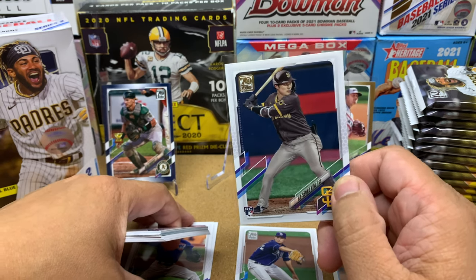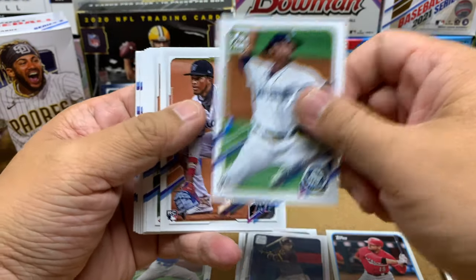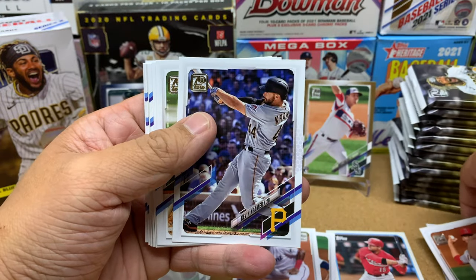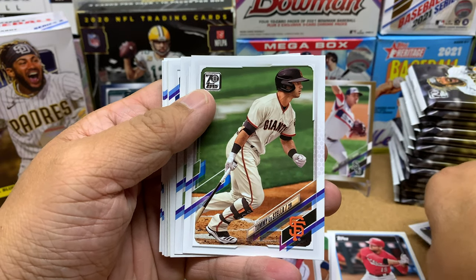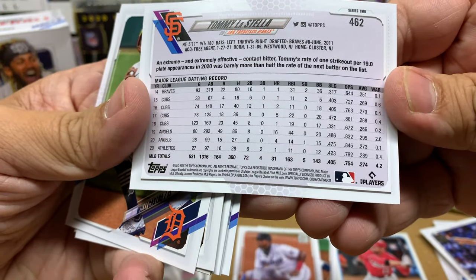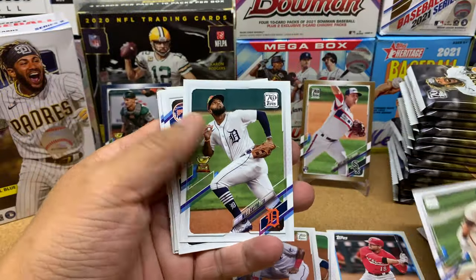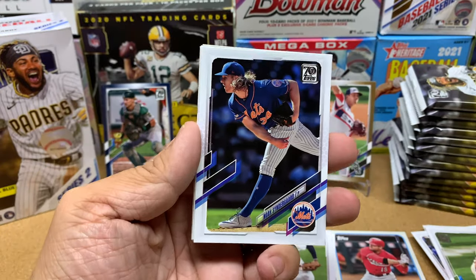They are stacked in the middle infield right now, so we'll see if Kim gets any more opportunities. Johan Ramirez, followed by Luan Diaz. Kevin Kramer, Tommy LaStella — I forgot that he's on the Giants. He did really good back in 2019. We got Will Castro. I'll put him in with my rookies since that card's got a gold cup.